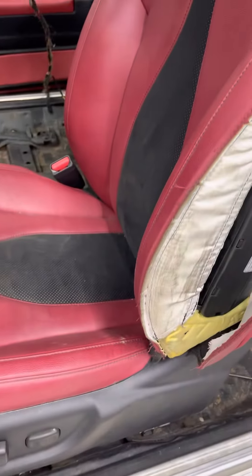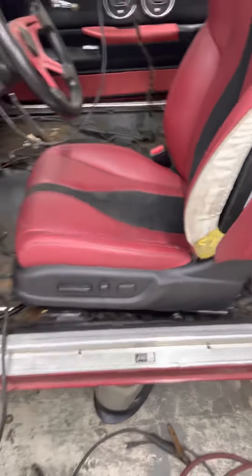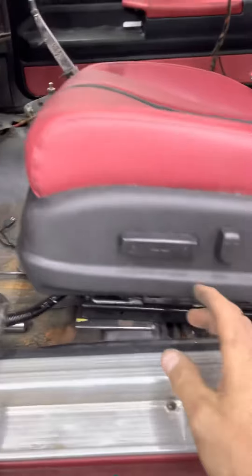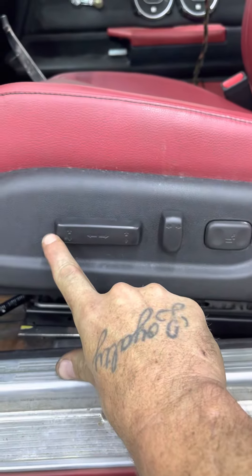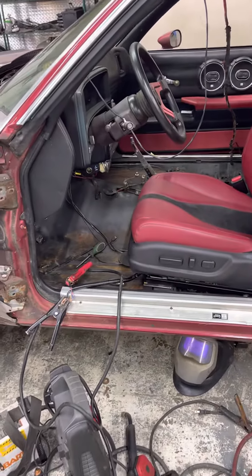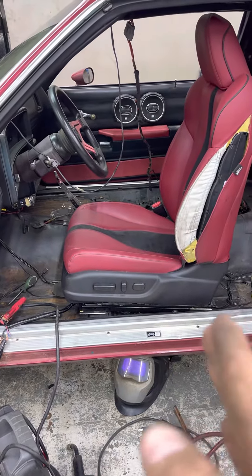Everything works, but that's as far back as that seat would go. I got the brackets tacked in there, so I'm gonna have to cut my tacks and pull it out. That's it right there — that's as far back as that seat goes.